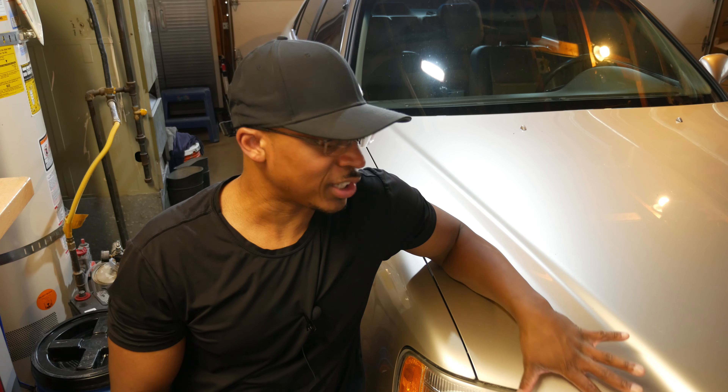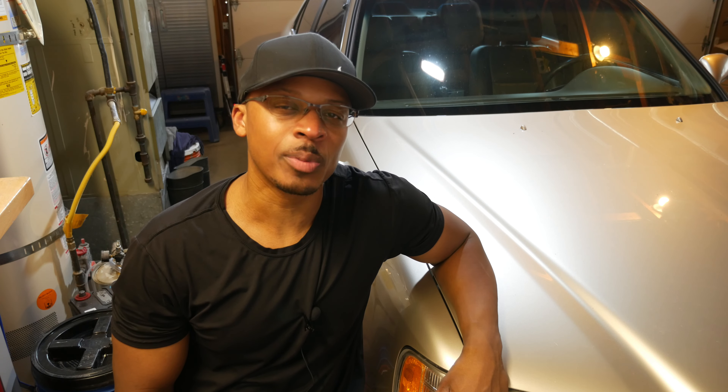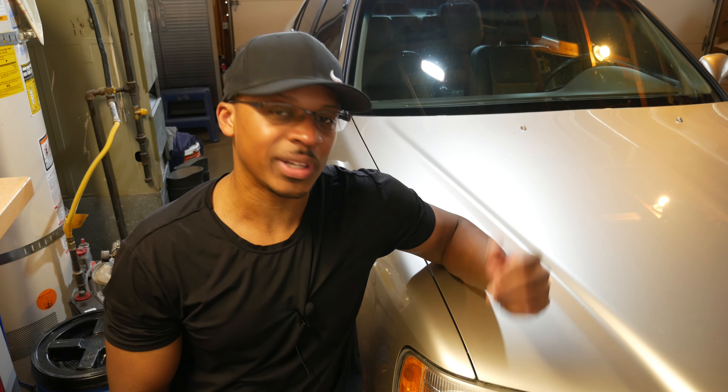Hey everyone, I'm out here in the garage with the Acura RL once again. What I thought I'd do today is a really simple procedure on this car, and that's replacing the wiper blades.